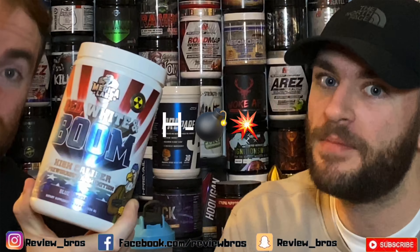Yo yo yo, what's up? I got the bomb pre-workout. Oh, you're talking about this one? The bomb? Nah, fuck that off. H-bomb.